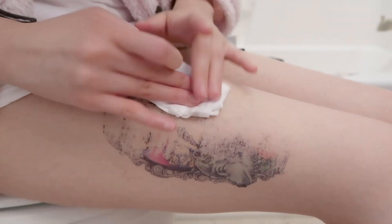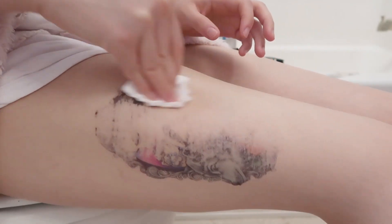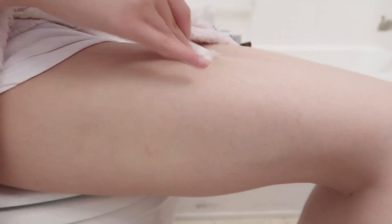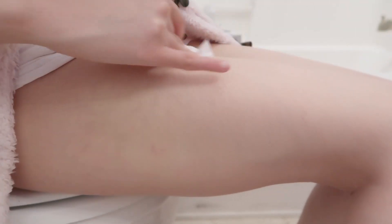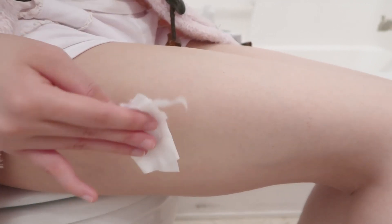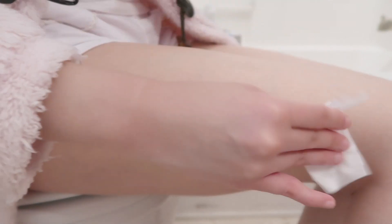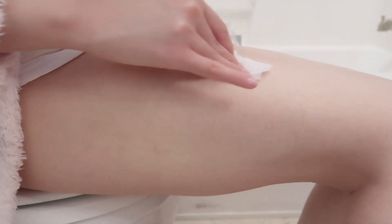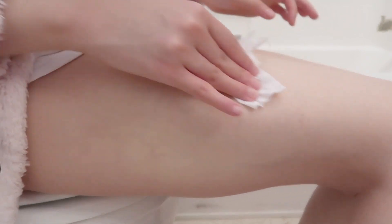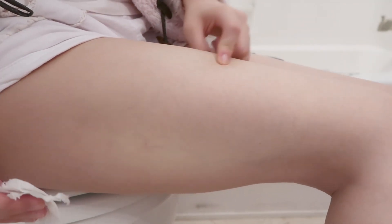It doesn't hurt at all — wow, this is just amazing how easy and fast this is. Do not use soap, makeup remover, or even tape. For small fake tattoos tape would work, but for bigger tattoos tape might hurt when you peel it. Look, it's just like before — very clean and it doesn't hurt my skin.